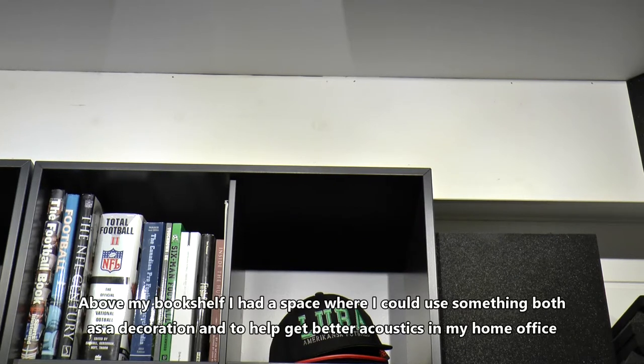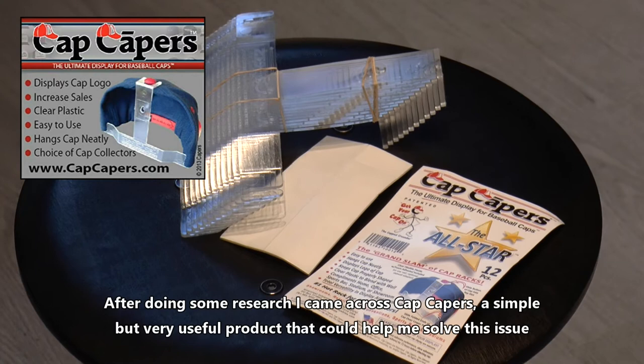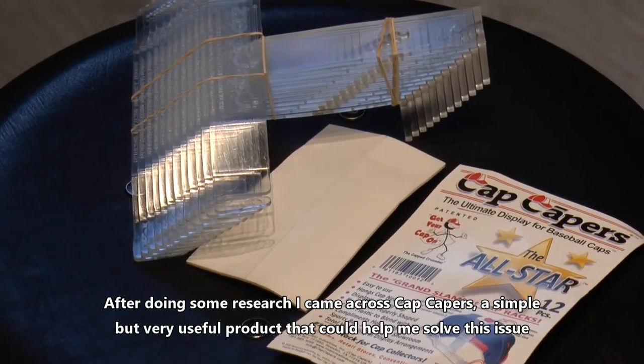Above my bookshelf I had a space where I could use something both as a decoration and to help get better acoustics in my home office. After doing some research I came across Cap Capers, a simple but very useful product that could help me solve this issue.